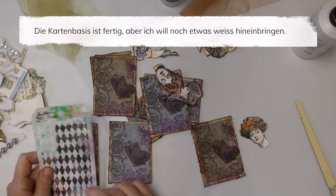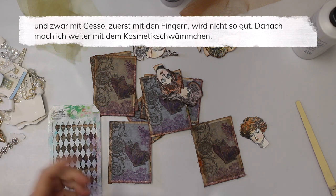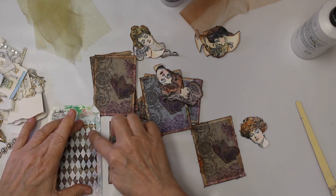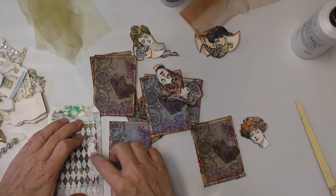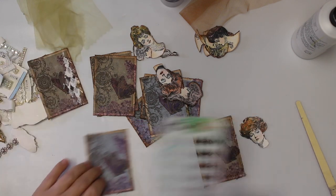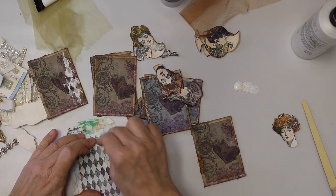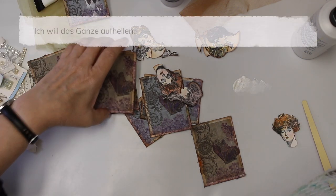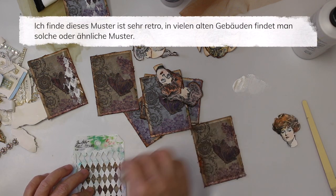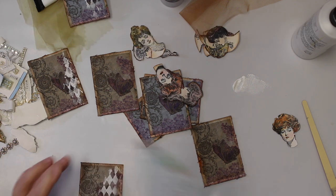My bases are ready. I decided I also want to add a little bit of white, so I'm going to use my primer gesso and just use my fingers. I want something going on here and I think I'm going to switch to just lighten it up. That pattern is very vintage-y because there are a lot of old buildings that have those kinds of patterns on their walls.